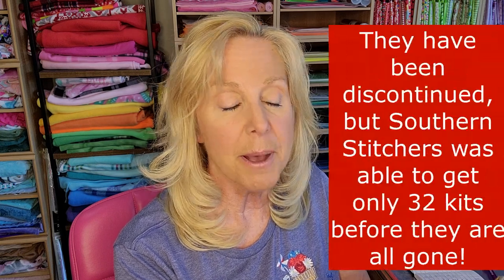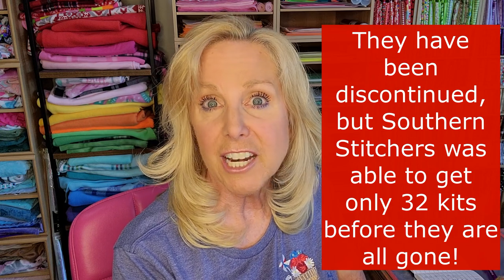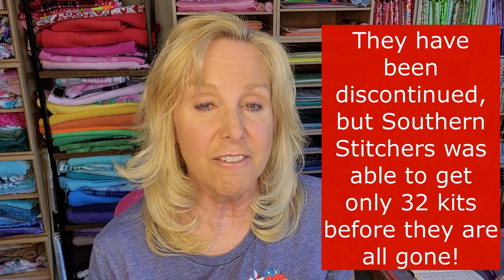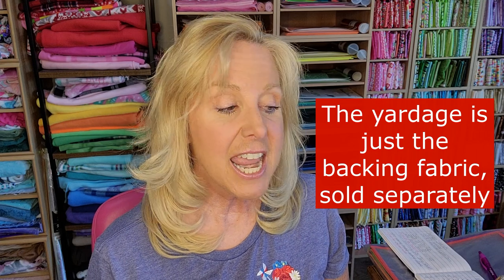Our sponsor for this is Southern Stitcher's Needlework. They are a new sponsor for us. Whitley, the owner of Southern Stitcher's, she was able to get the original Red, White, and Bloom fabrics — they're very, very hard to come by. Maywood released a small amount and she was able to get several of them. I think she has about 30 kits available and she might have yardage too. So there's not a lot — if you haven't already purchased it and you want to join us for this project, get on it soon.